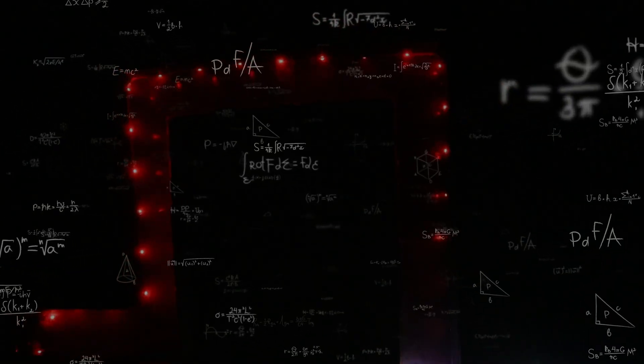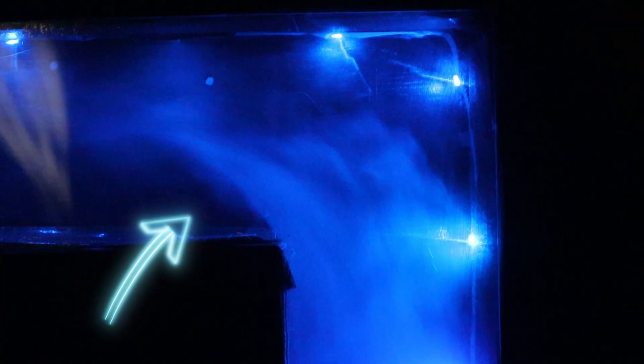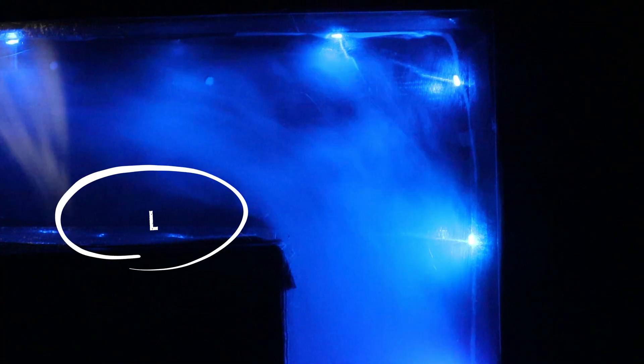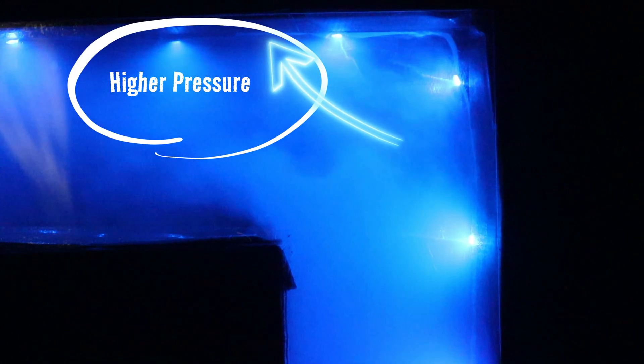When we start diving into ductwork design or fixing problems in ductwork, we can get into a lot of math and jargon like static pressure — but you can actually see static pressure and see inefficiencies. All you need is a little backlighting and a fog machine. With a hard 90 like you see here, we can see static pressure in play: the air comes up and shears off on that inner corner, leading to a decrease in pressure in that region. On the opposite, top side of the 90, the air slams against it and we have an increase in pressure — creating a big pressure differential across the elbow.